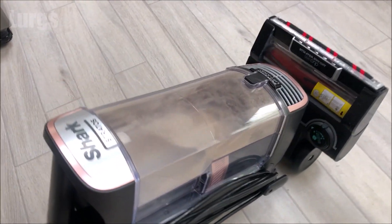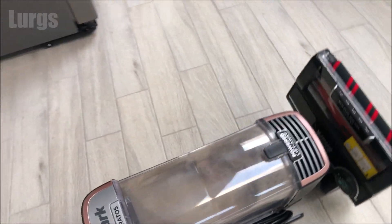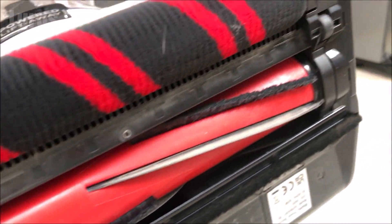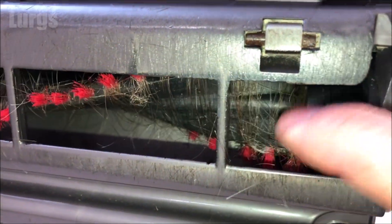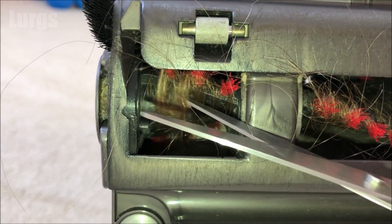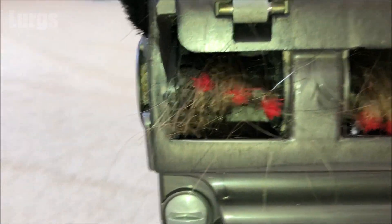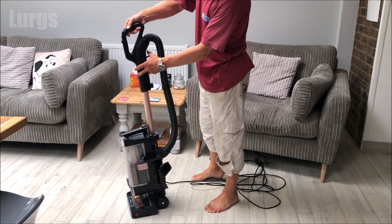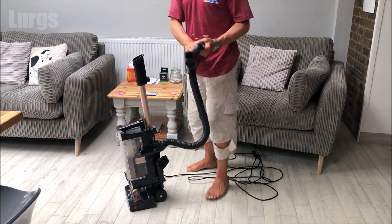The great thing about this Shark Stratos is I've just been using it for about 10 to 15 minutes, and we've got a house full of women with long hair - and look at that, literally no hair on the brush. Absolutely amazing! This is our old vacuum cleaner, and this is what it used to look like after 10 minutes of vacuuming. That used to impair the efficiency of the brush. We were forever getting scissors out cutting all the hairs, so it's really useful that we don't have to do that anymore.